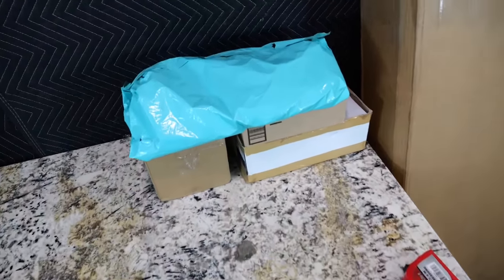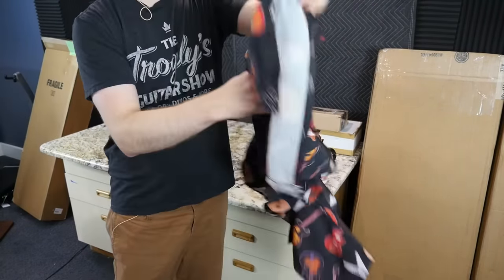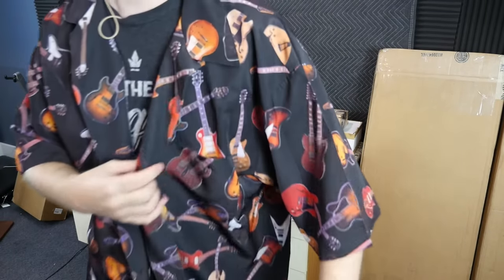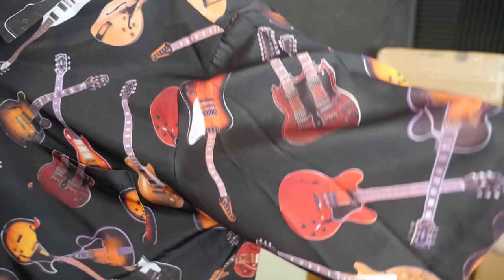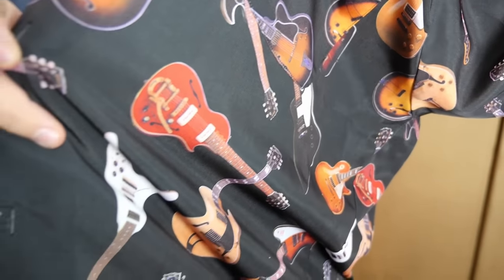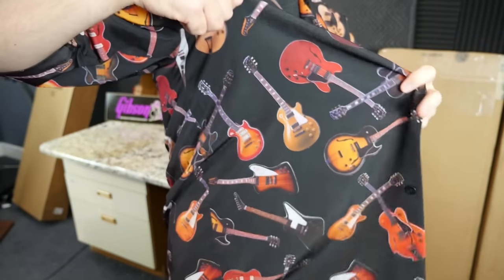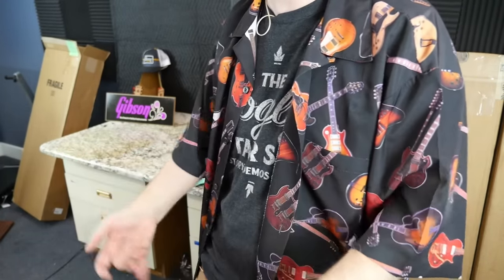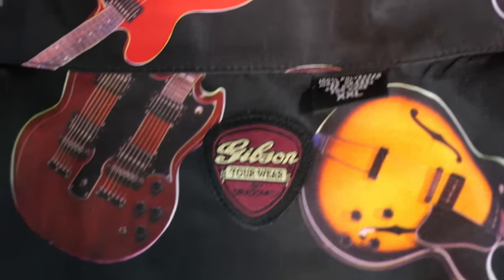Now let's switch gears and do some memorabilia. Inside package number one — look what I found! It's a really cool Gibson t-shirt. It's a little big for me but you can't turn down this stuff. The extra large was a lot cheaper than the large I had found. You've got a Firebird, a double neck, 335s, regular Les Pauls, some semi-hollow archtops, even a Blues Hawk — plus Flying V's. I picked this up from that secret website where you get great deals on Gibson memorabilia. I'm not sharing it because I'm stocking up for the museum.